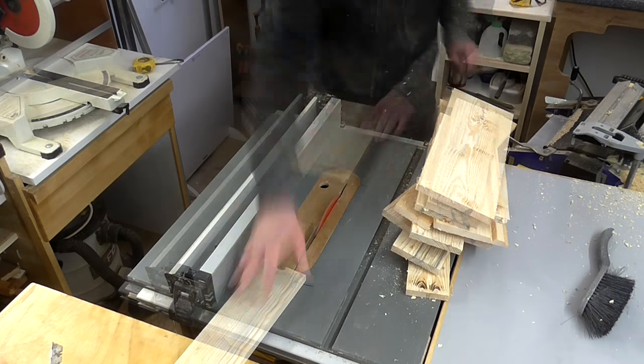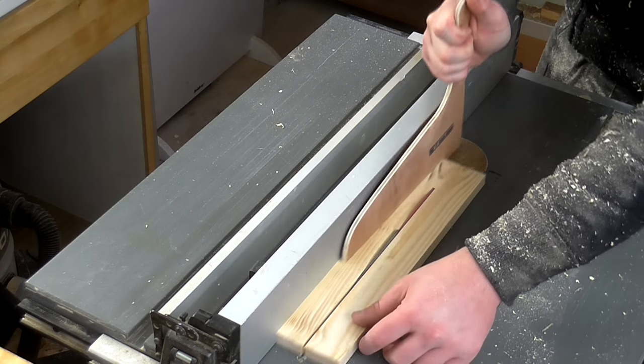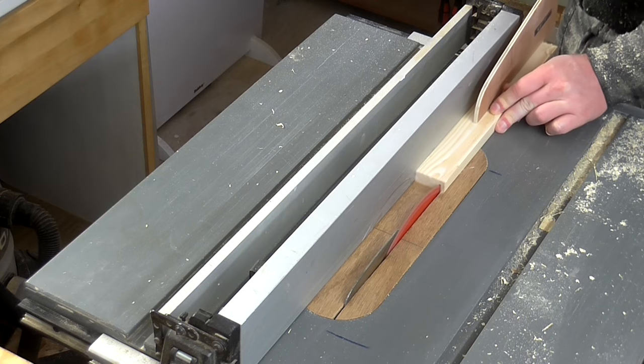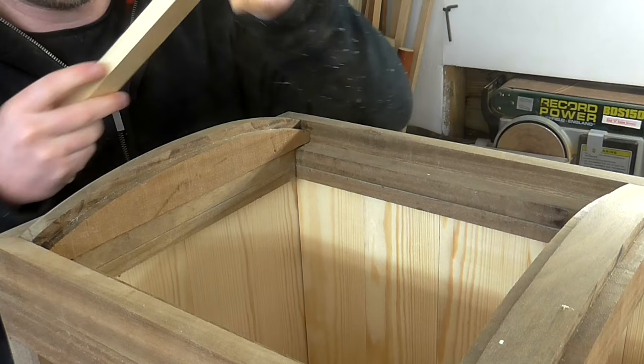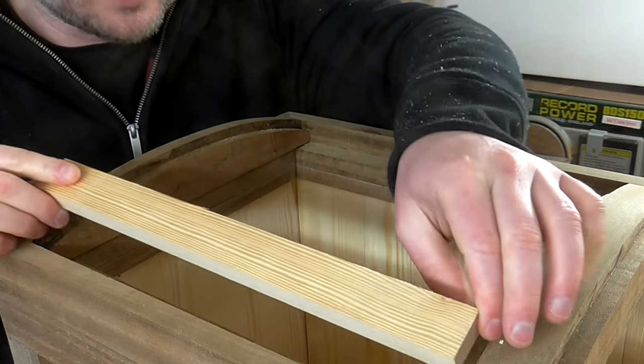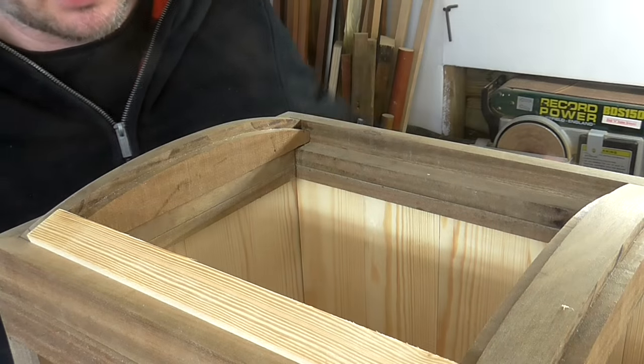Next I cleaned up the edges at the table saw and cut all the pieces to width. The glue on the top pieces is now dry and I've cut one of these pieces of pine to length to fit in between the rebate joints.